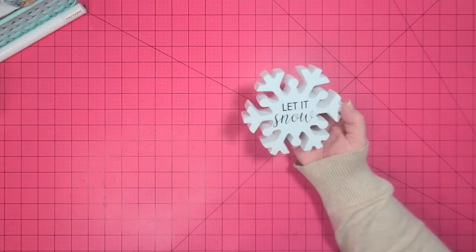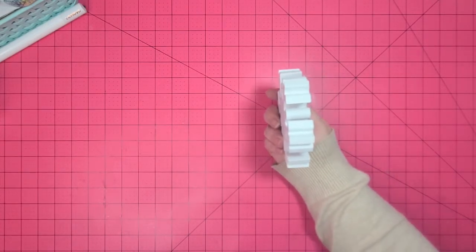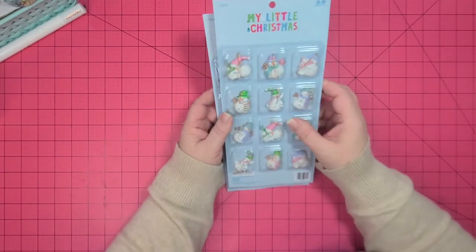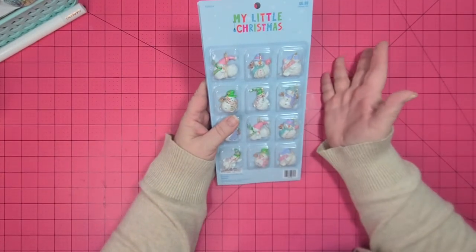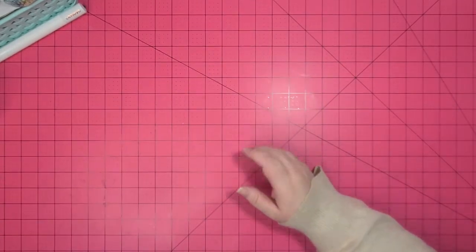For my swap partner I also got this cute little snowflake at Hobby Lobby that just says 'Let It Snow.' It's actually nice and thick — good inch thick. I also found these sets of little snowmen ornaments. I actually bought two because I wanted one also, but I don't know if I'm going to just put them in or use them to make something. They're really really cute.